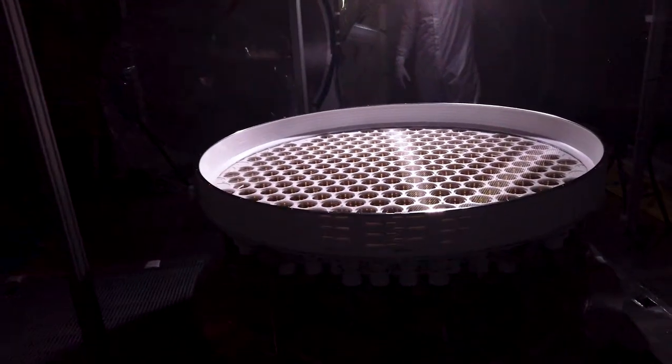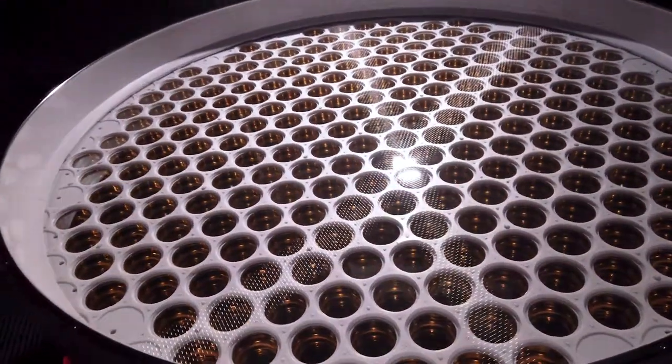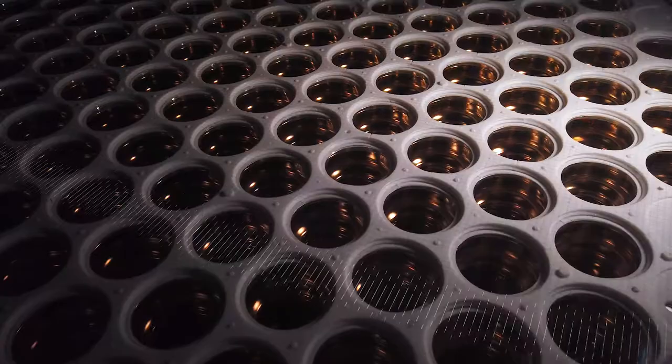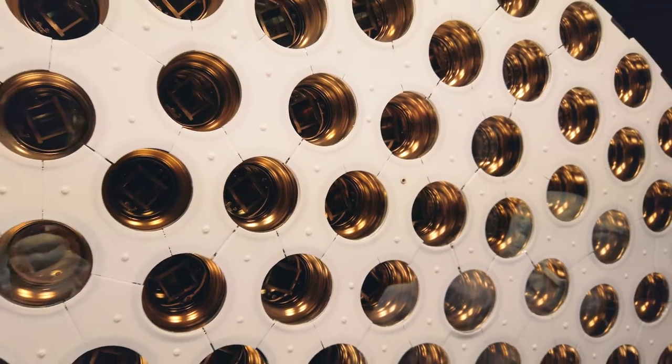Inside, some tens of thousands of specially designed components — including hundreds of photomultiplier tubes and four intricately woven electric grids — combine to lay a complex trap for dark matter particles.